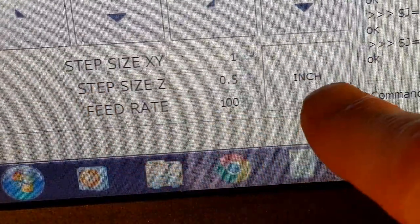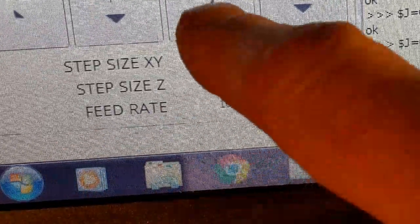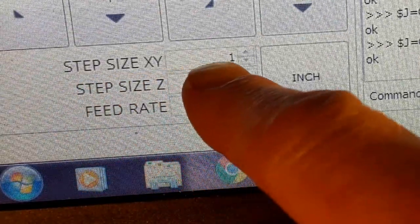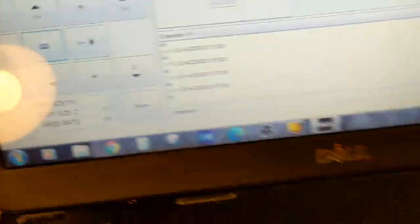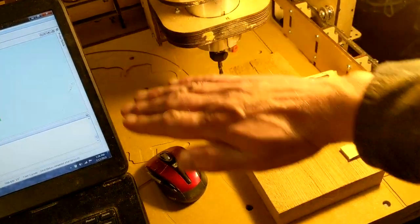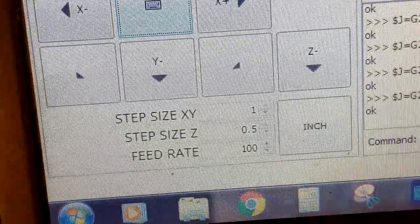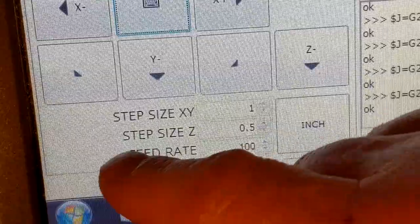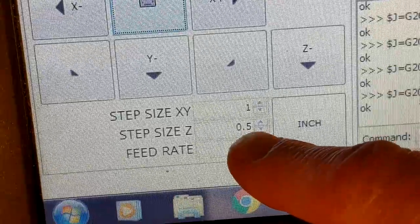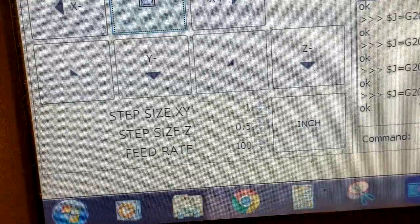Right now I'm setting inches and the feed rate — the speed at which it moves when I hit one of these buttons — at 100 inches per minute. The step rate of X and Y: moving around the machine, X goes that way and Y goes the other. The distance is set to one inch right now until I change it. Z is set separately; right now I have it at 0.5 of an inch. Your controller is going to have those separate controls. Okay, with that explanation, let's get started.